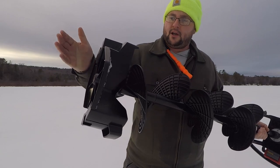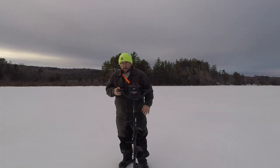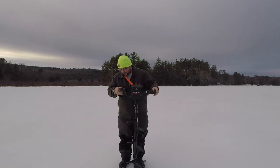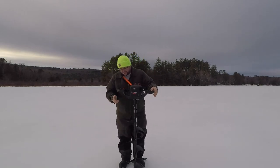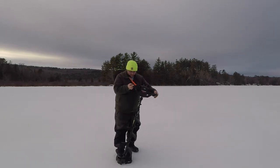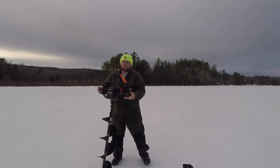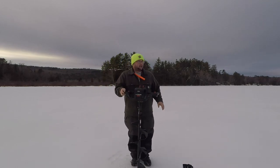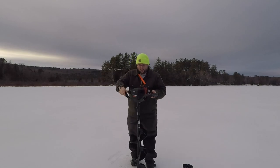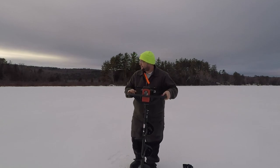It came with this new style blade cover — it's similar to the Cold Snap you may have seen on some of my other augers, but this one's designed so you just step on the plate here and it pops right out. So you don't have to worry about bungees popping off or the blade cover falling off.